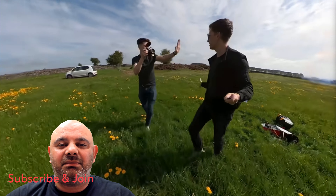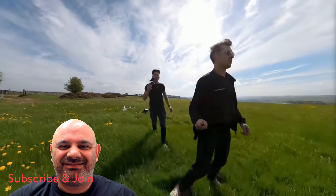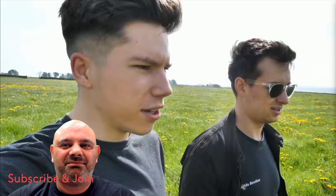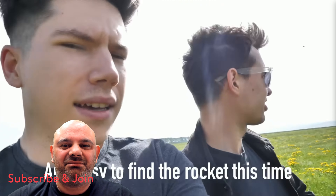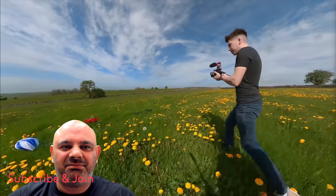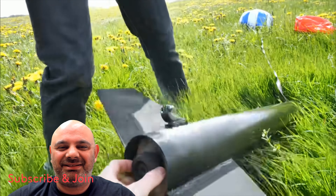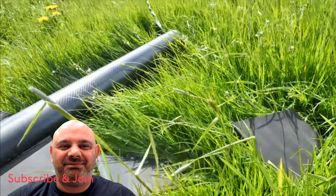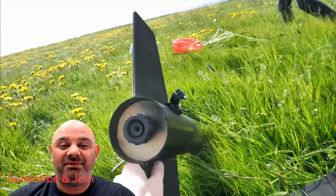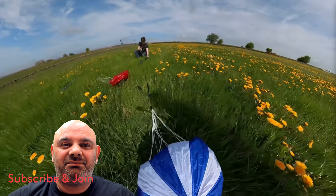That was absolutely awesome — a pretty good launch. The parachute could have come out a little bit sooner, but the rocket was easy to find this time, much easier than the orange one. However, there was some damage straight away — a couple of things were a bit warm, meaning two of the fins had been damaged. That's all right though — we can learn from that.